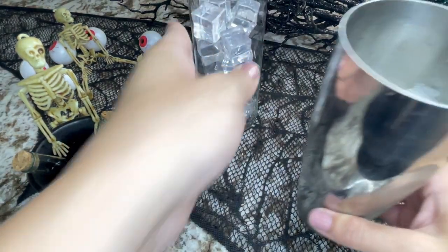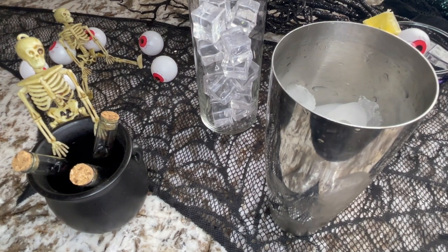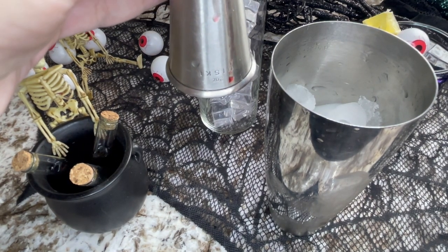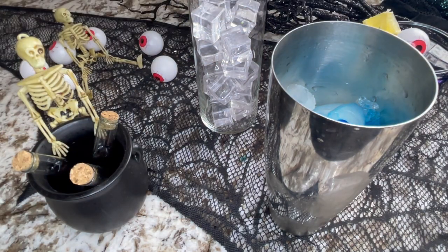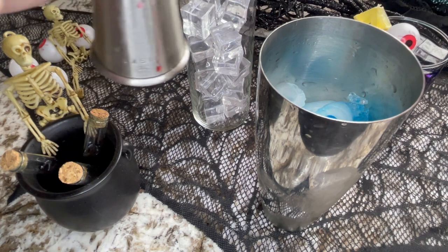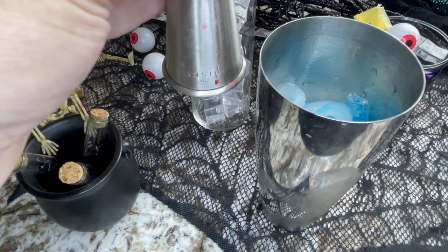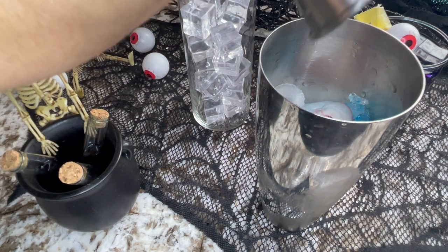We need just a few ingredients. First up is blue curaçao — this is a cordial — and we're going to use half an ounce of it. You can see it goes in very, very blue. We're also going to use grenadine for the red component, which gives a little bit of a cherry-type flavor. Grenadine is actually made from pomegranate, not cherry, though it's often associated with cherry.